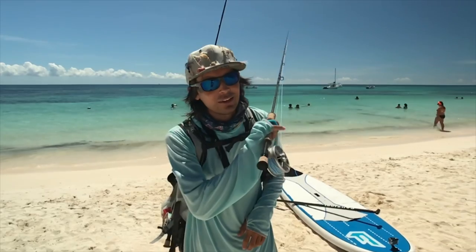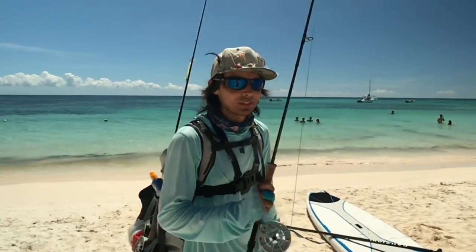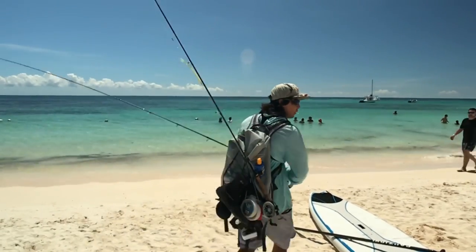Okay, now it's the second day. I'm going to paddle to the permit spot and try to find this permit again and hopefully land this fish. We'll be right back.